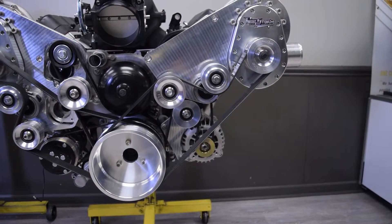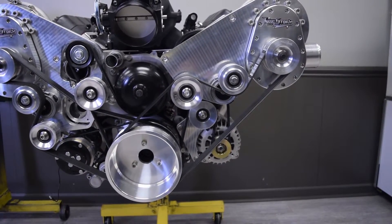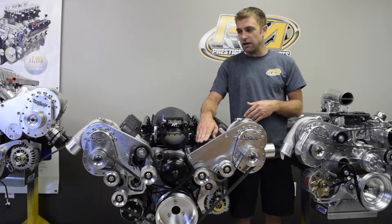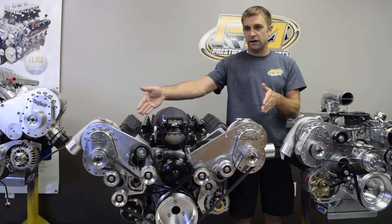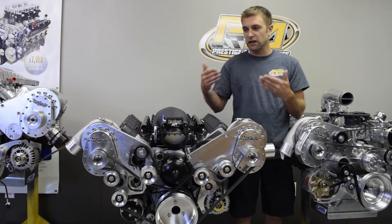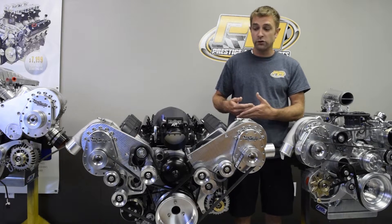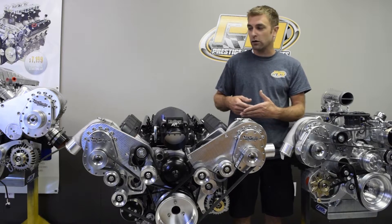One of the nice features is the dual belt system. All of these kits have the accessories running on their own dedicated belt, and then this LS features a belt per supercharger. This limits the amount of slip that can occur, so we can be sure we get maximum boost to make maximum power.